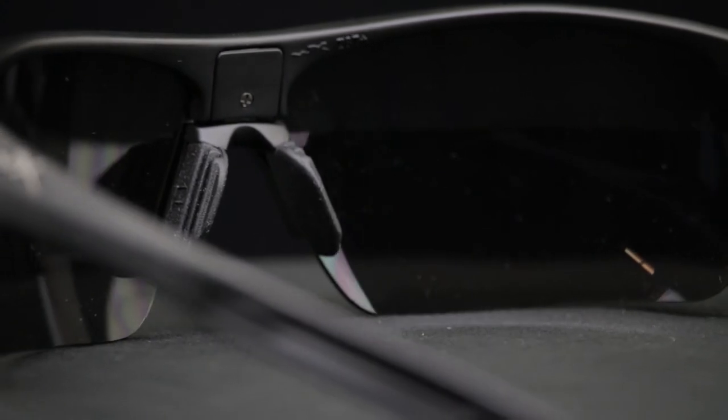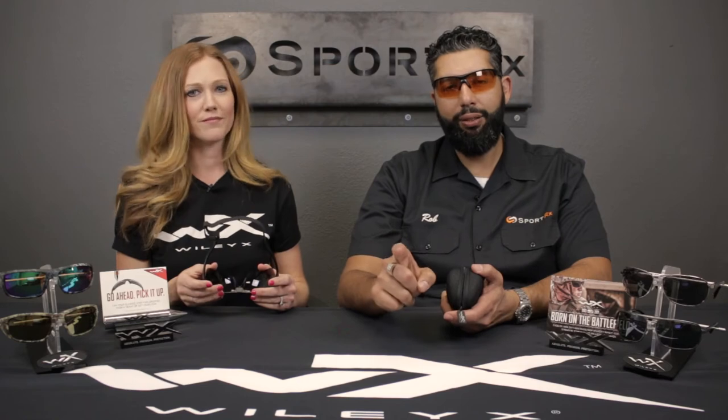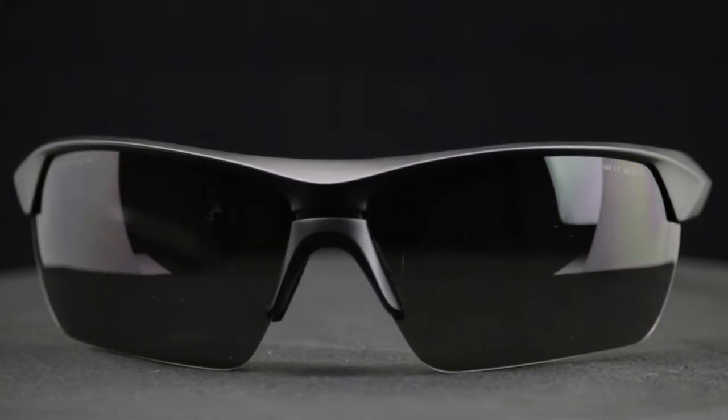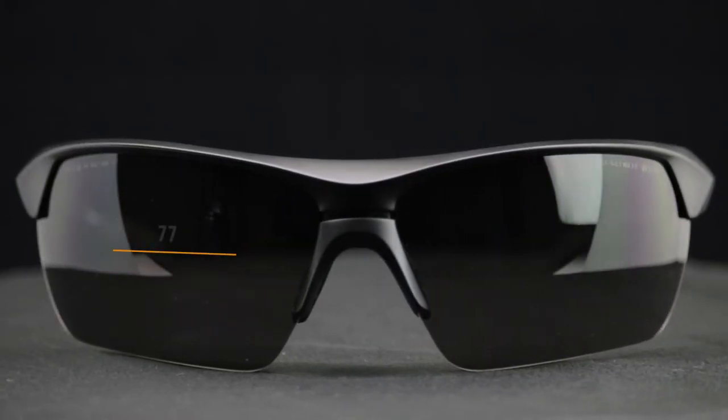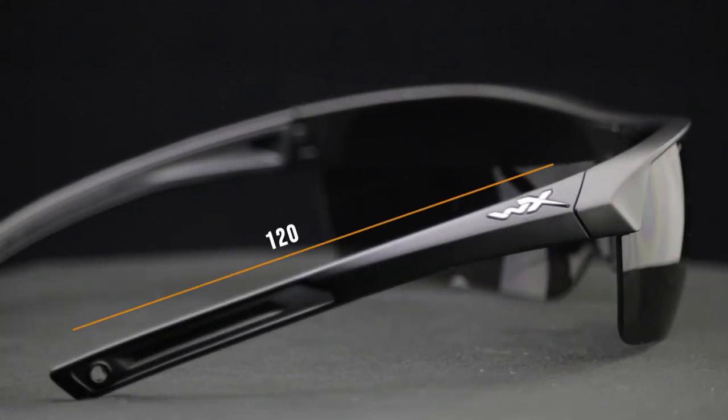You guys thought of everything. If you have any more questions on the guard, I can't imagine what else you would want to ask except where to buy it from — SportRx.com, obviously. Here's a little more technical information: the width of the lens is 77 millimeters, the height of the lens is 41 millimeters, the nose bridge area is 12 millimeters — that's about average and refers to the distance between the lenses. The temple to temple width is 133 millimeters and the length of the temple is 120 millimeters.